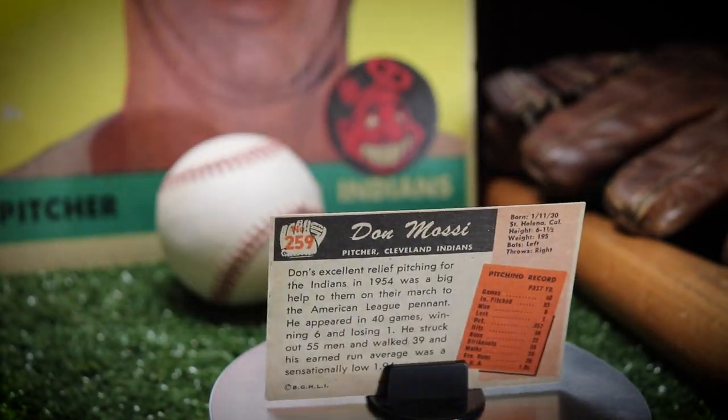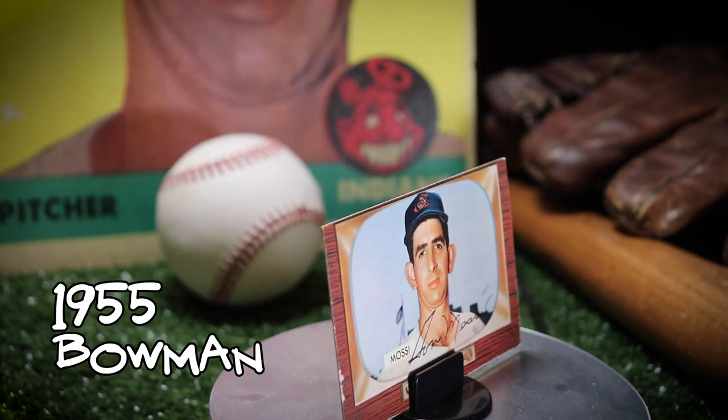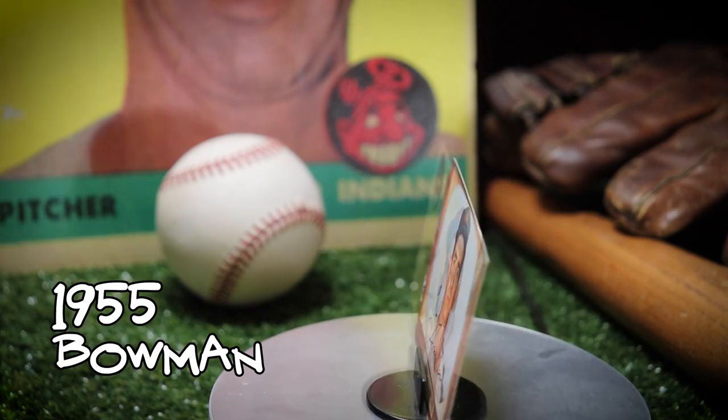Hey superstars! I am super excited because I just finished the autograph Don Mossi bass run and I wanted to share these beauties with you. We'll start out with his rookie cards. He has a 55 Bowman and a 55 Topps.